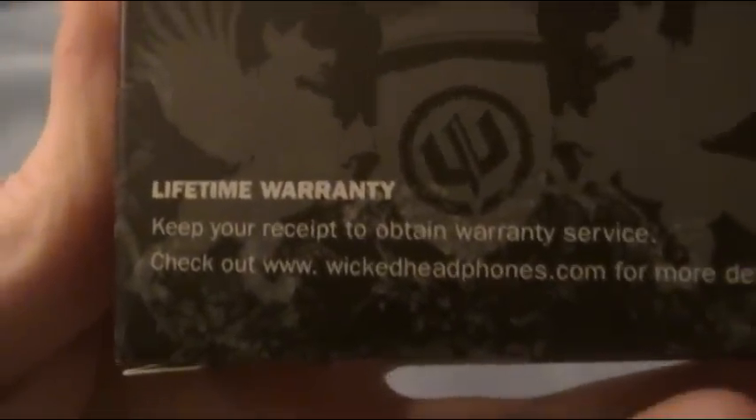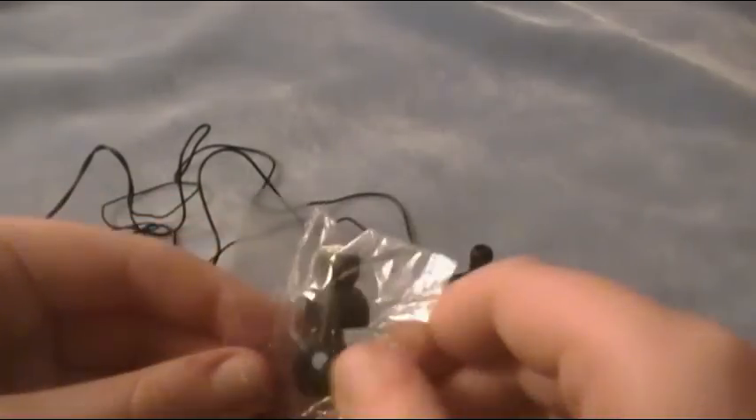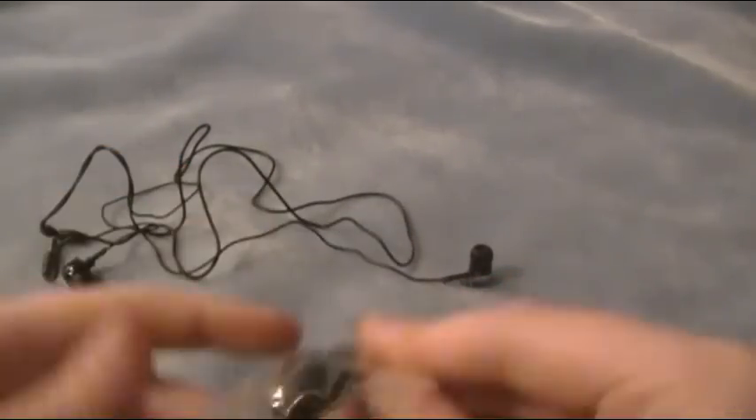But if the skulls fall off or if the earbuds break, these have a lifetime warranty. Keep your receipt from the store that you bought it from and send it into wickedheadphones.com. Another thing is that there are extra earbud tips — small, medium, which already come on the earbuds, and large.